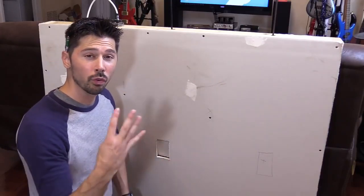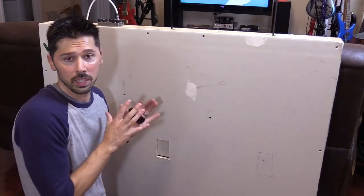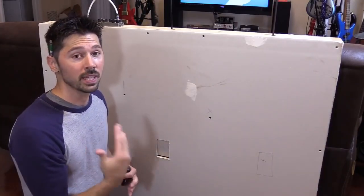What's up guys? This is Tampa Tech and I'm going to show you four ways to find studs in a wall. The first way is going to be the cheapest and then I'm going to work myself up to the most expensive tool.